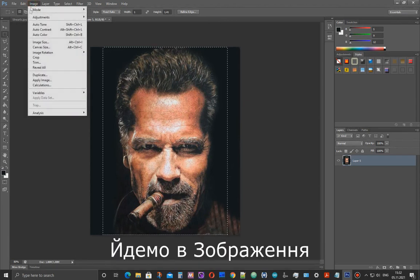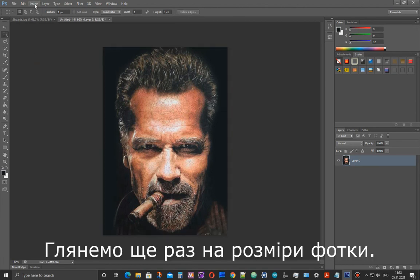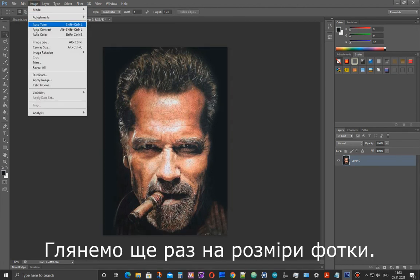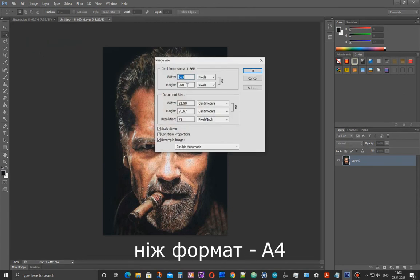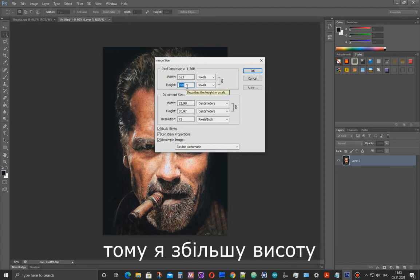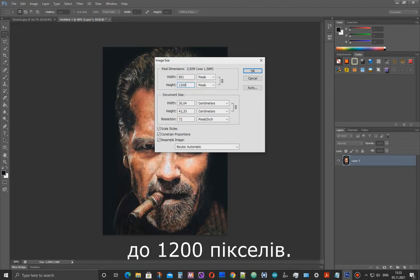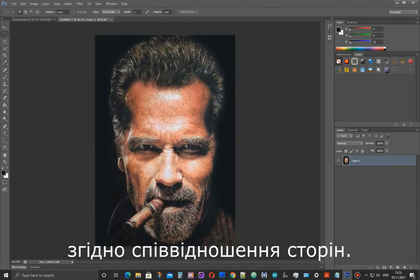Go to Image and select Crop. Let's take another look at the size — the image size is slightly larger than A4 format. I need the image to work in A3 format, so I will increase the height to 1200 pixels. The width will increase proportionally in accordance with the aspect ratio.